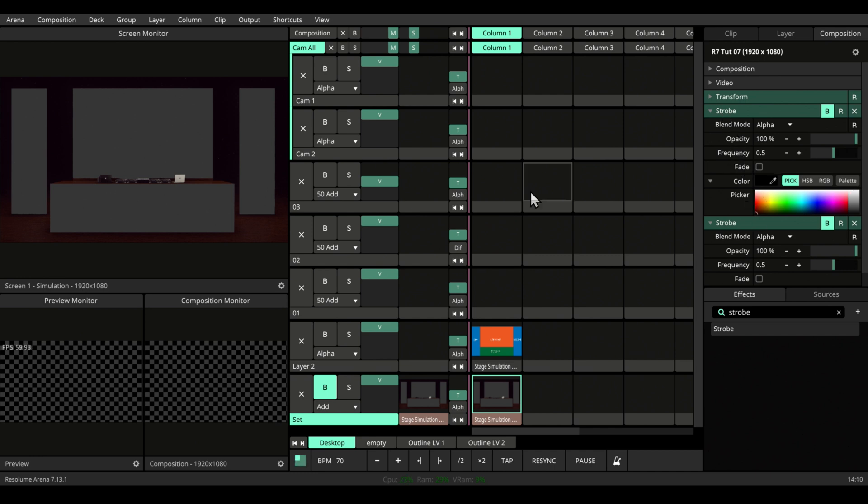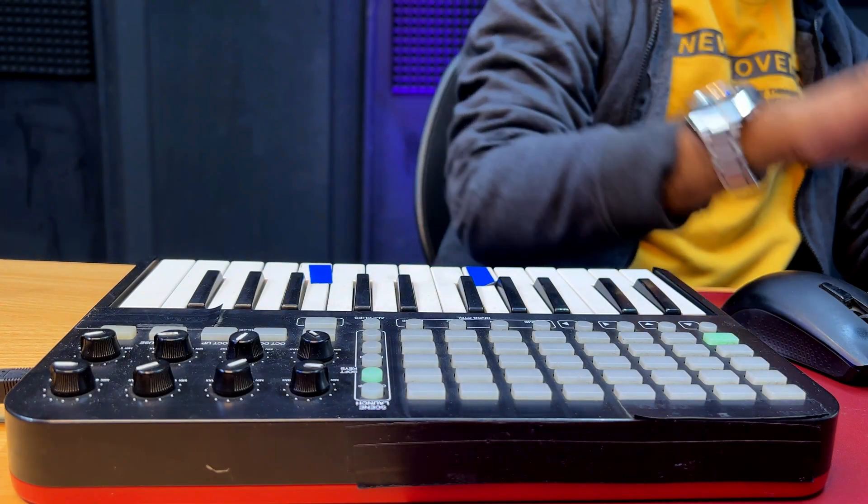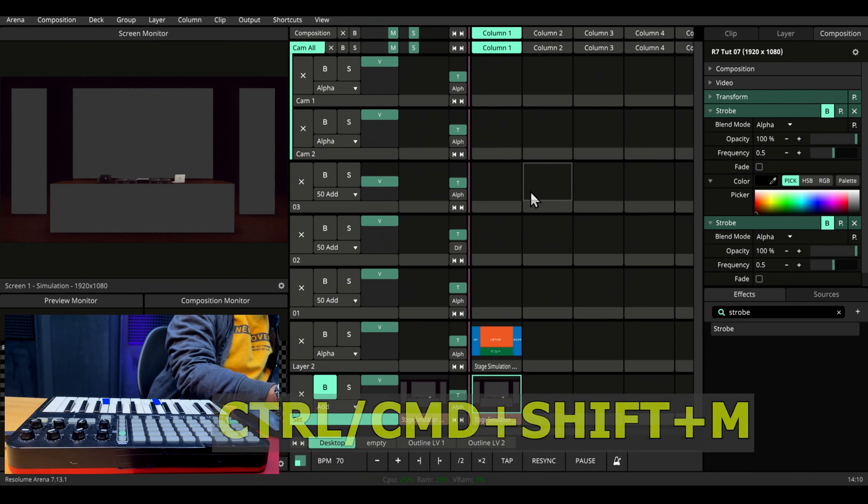Let's MIDI map. For this video, we're using the Akai APC25. To enter MIDI mapping mode, let's press Ctrl+Shift+M or Command+Shift+M.